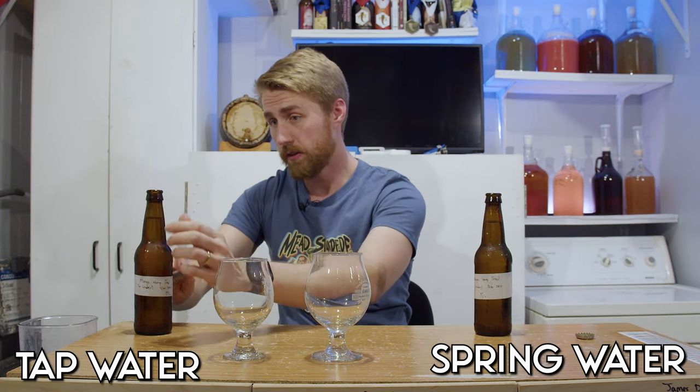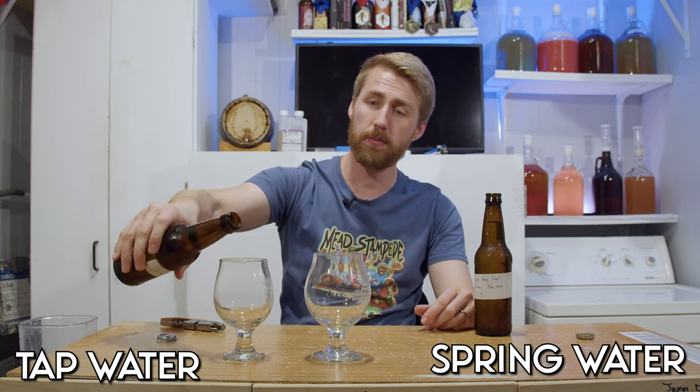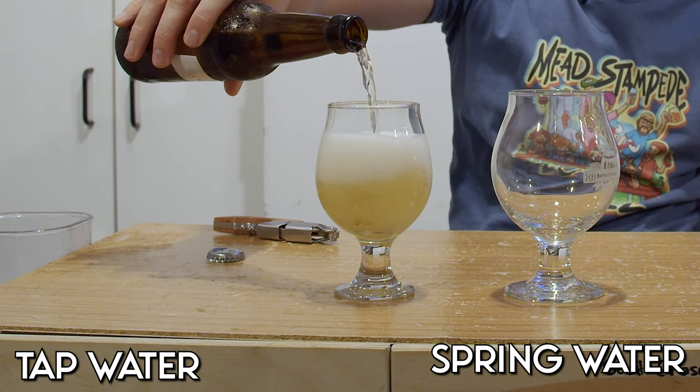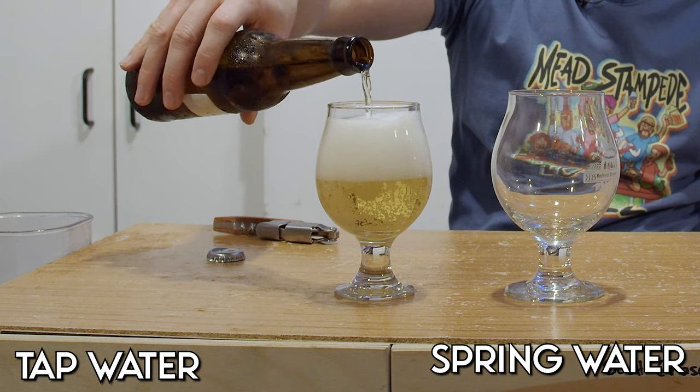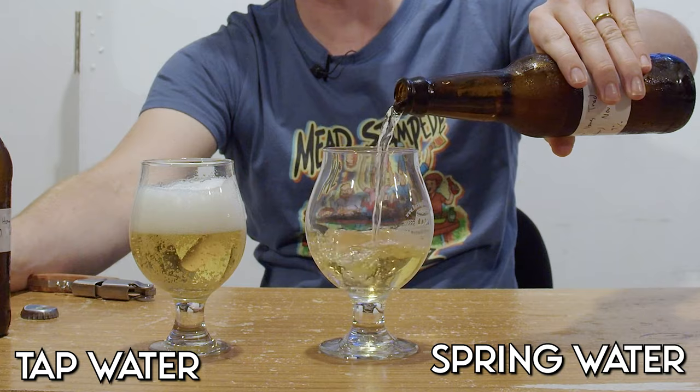Essentially these are mango honey meads made with the two various types of water. One is more carbonated than the other, which is interesting. Let's go and pour them. Yeah, that's carbonated — that's fun. I didn't back sweeten or anything. Tap water, spring water — not nearly as carbonated.